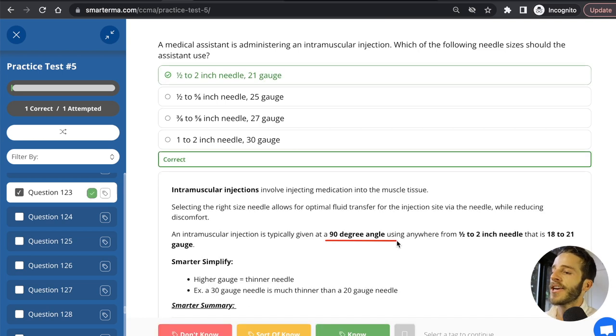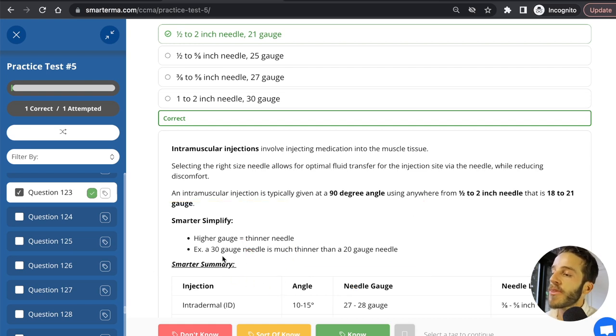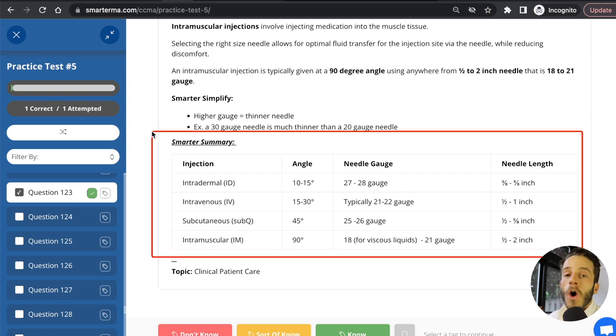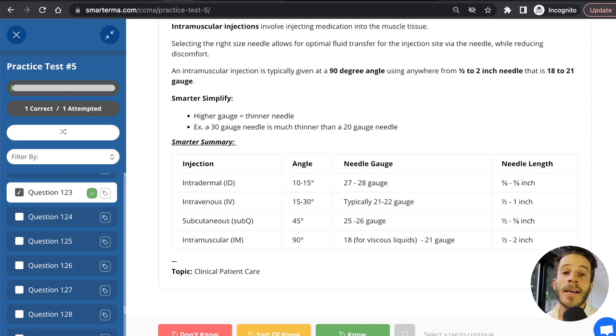For an intramuscular injection, we give it at a 90-degree angle, using a half to two inch needle — that's the length — and it needs to be 18 to 21 gauge, which represents the width. Really important to remember: the higher the gauge of the needle, the thinner it is. A 30-gauge needle is much thinner than a 20-gauge needle. So high gauge equals thin needle, and low gauge equals thick needle. For intramuscular, we use 18 to 21 gauge — that's fairly low, meaning it's a fairly thick needle. SmarterMA bases all numbers on what the test makers officially release.